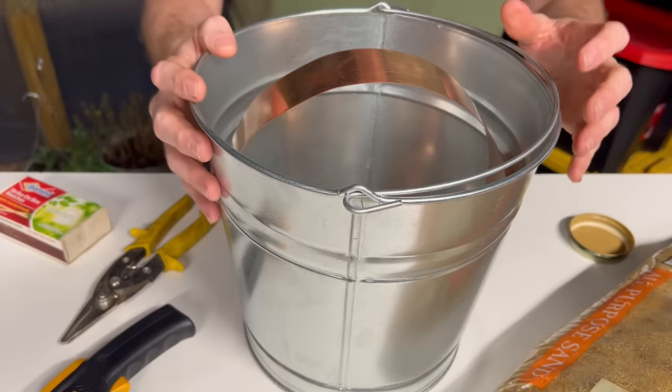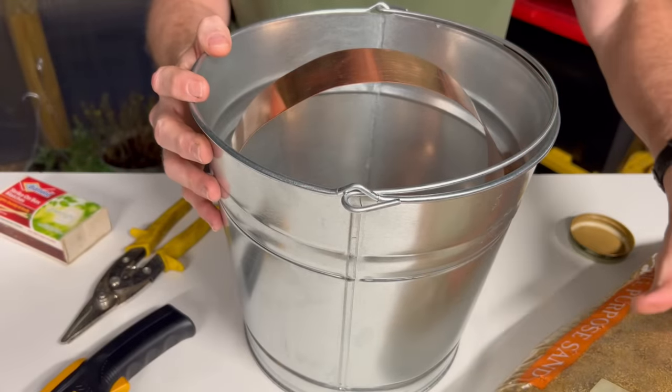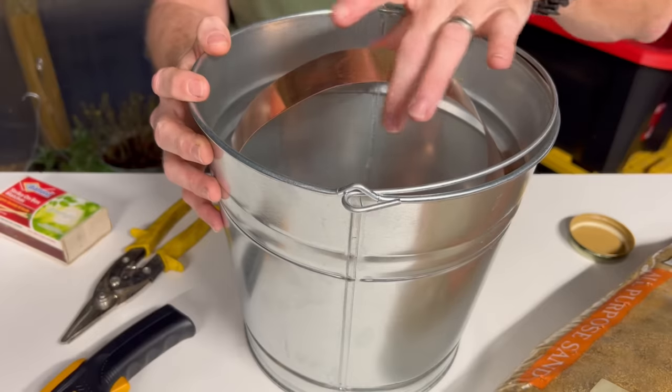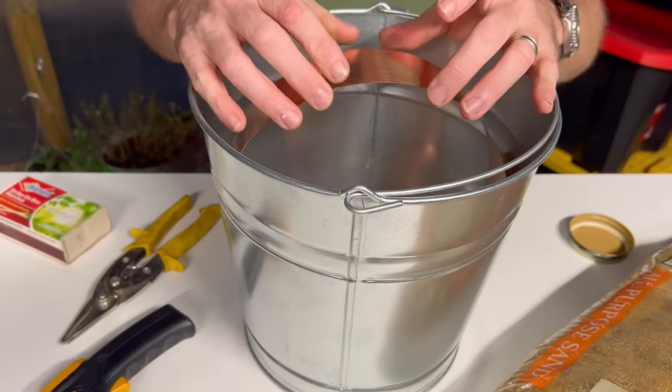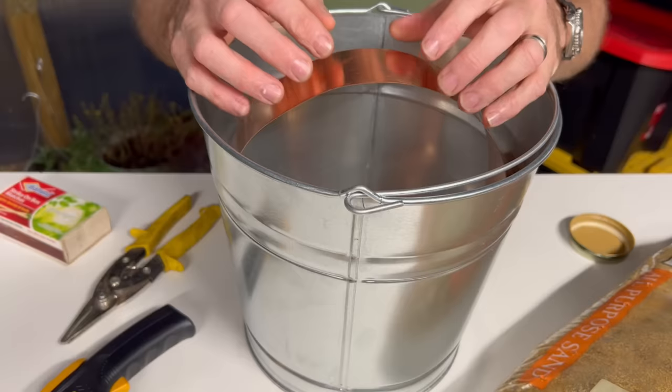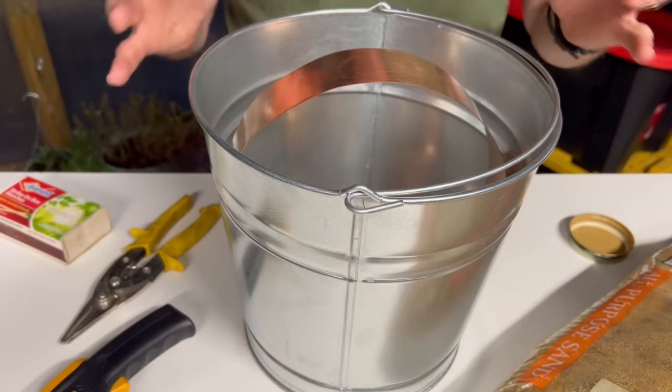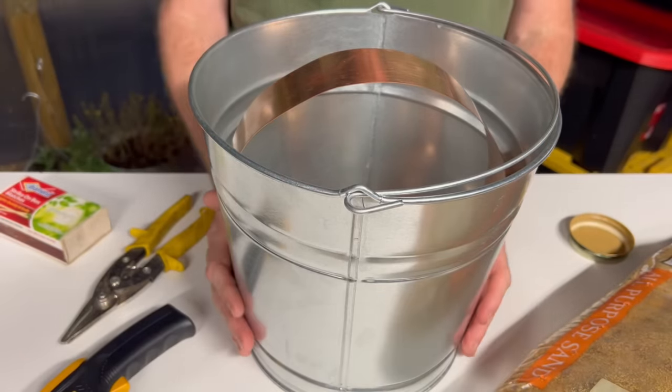This is a basic setup of how it's going to look once it's completed. After you add the sand, the sand is going to come close to the top. You're going to have your candle heater right in the center. The way this works is copper is an excellent conductor of heat, and it will encircle the sand area inside and also heat the sides of your container.